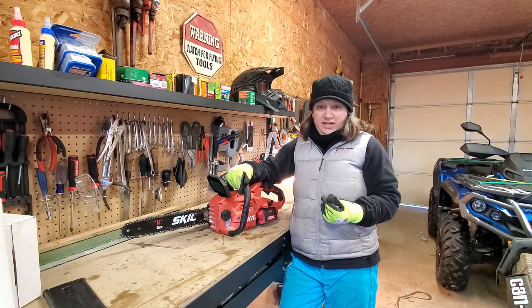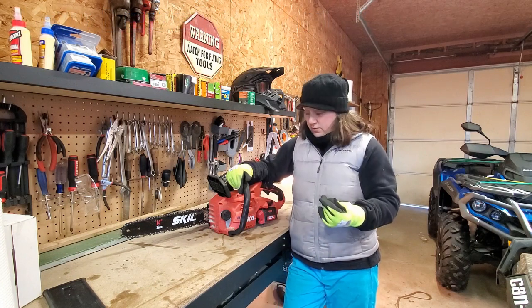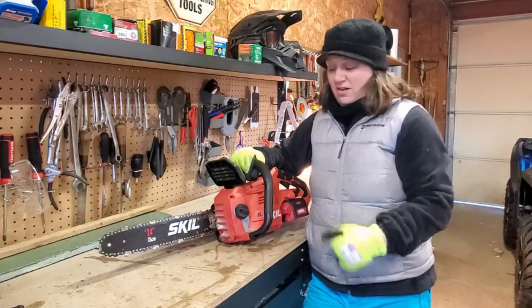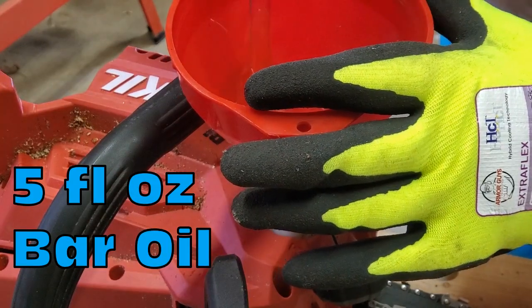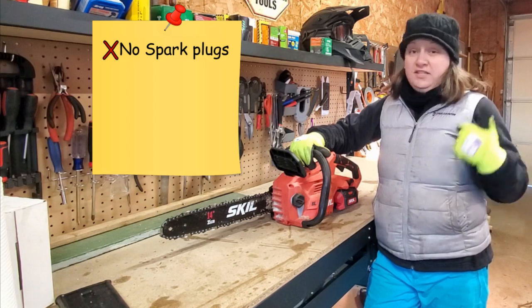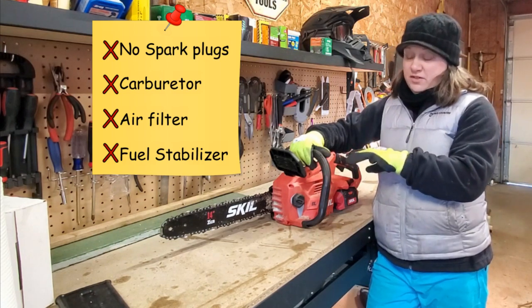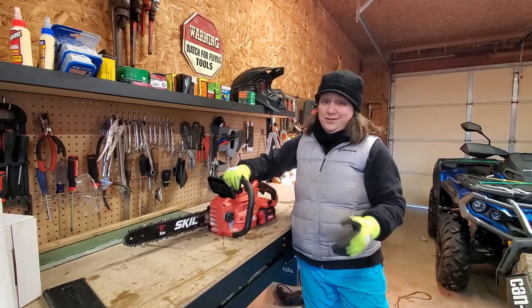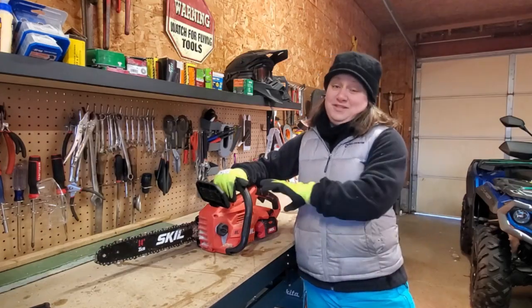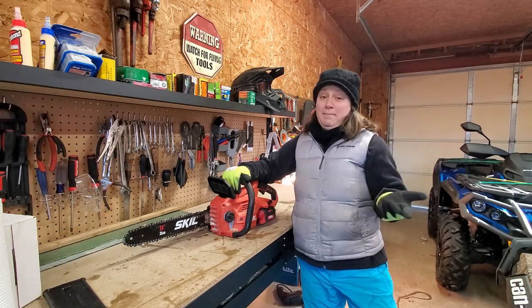One of the best things about owning a battery-powered chainsaw is the little amount of maintenance required to keep this equipment operational year-round. The only fluid you need is bar oil — it holds five fluid ounces. You don't have to worry about changing spark plugs, carburetors, air filters, or adding fuel stabilizer. There's no gasoline, there's no engine oil. You also don't have to worry about winterizing this equipment, so you can use this chainsaw anytime you want throughout the winter. When you're done, just take the battery and put it back on the charger.